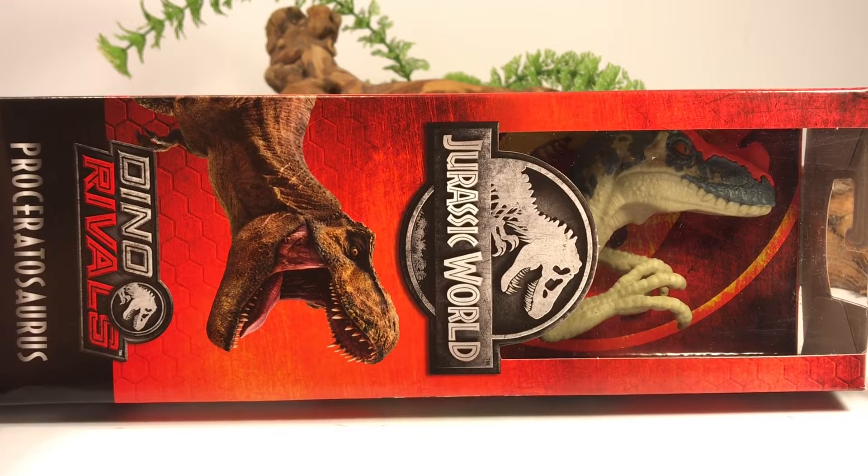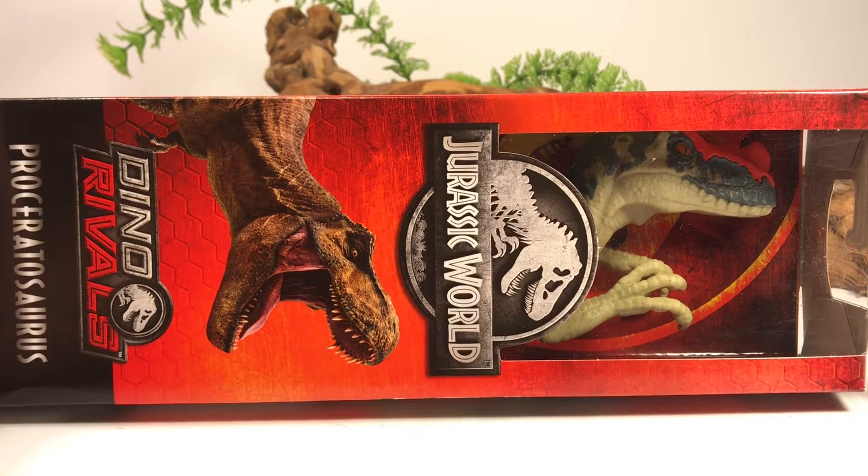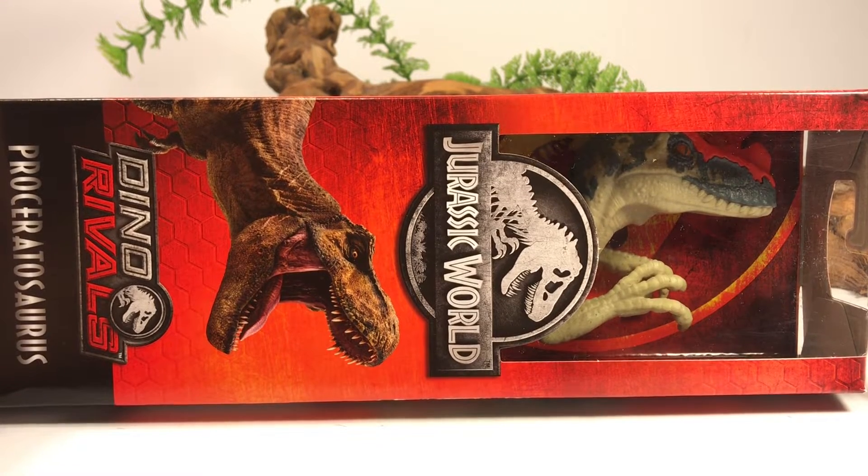Before we jump into the review for this figure, if you're liking the channel I'd just like to remind everyone to hit that subscribe button just below the screen. Each subscription helps the channel out tremendously and I'll greatly appreciate it.